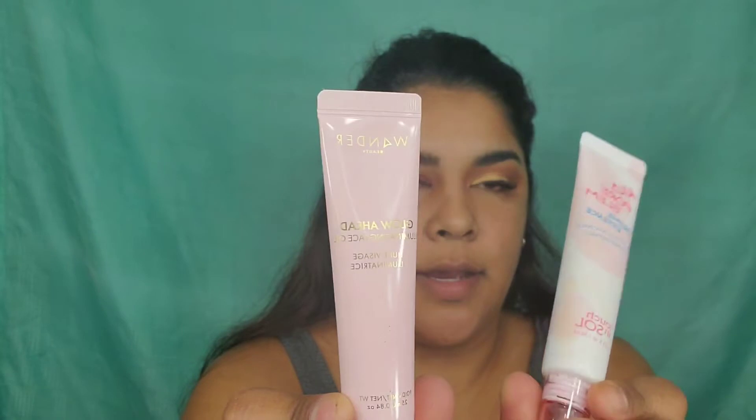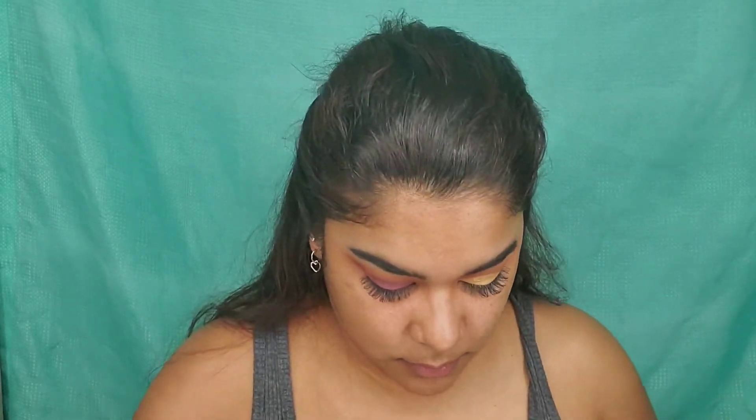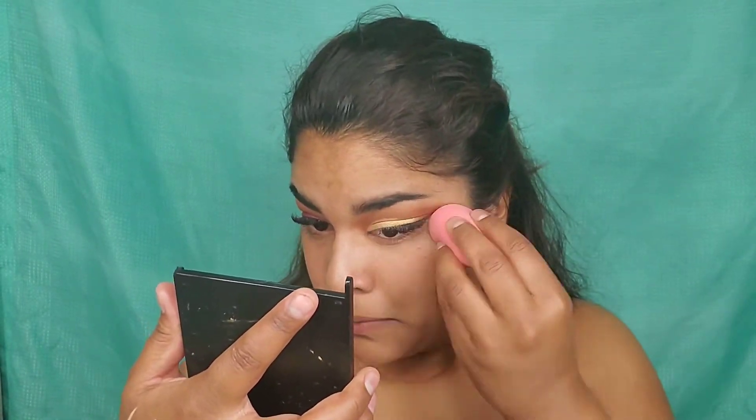I'm going to prime my face — no problem, no problem — and a wonder. And then for my under eyes, I'm going to use this.